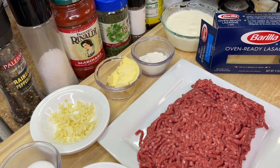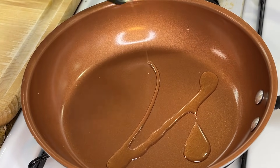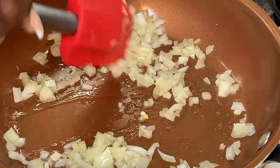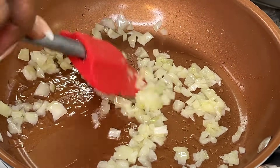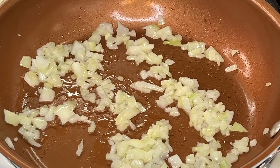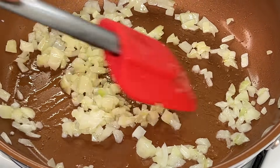First things first: to a nice warm hot skillet on medium-high heat, add a small drizzle of oil to the pan. Start by adding our diced onions, twist them around to get them nice and golden brown and toasted. We want our onions to sweat and release all their flavors to create a good base for our meat — you're not going to have good meat without a good base. Let's get those onions nice and translucent.